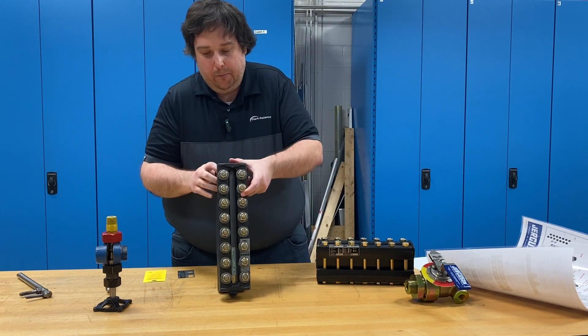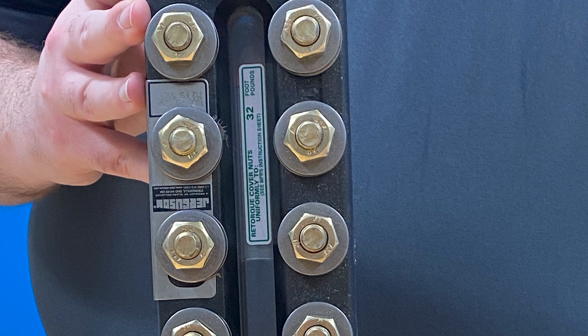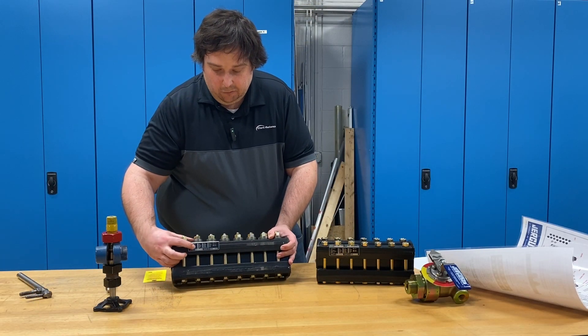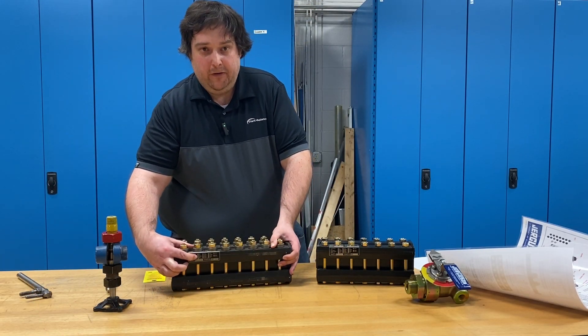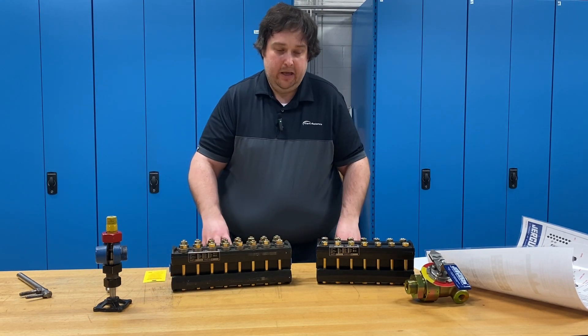On each one of our gauges, we put a torque value sticker right on the glass window. The actual torque value depends on the gauge series. That same information is on the wall chart, which will tell you exactly what torque value to use for that gauge. Additionally, we etch the torque value right into the tag on the nameplate. We put it in a bunch of different places to help everybody know the appropriate torque for that specific gauge.